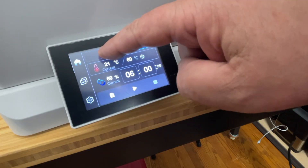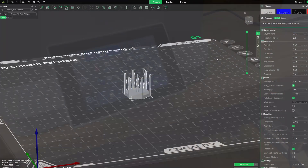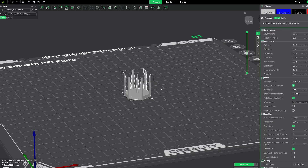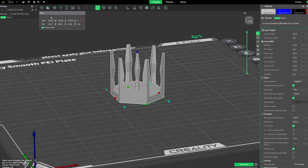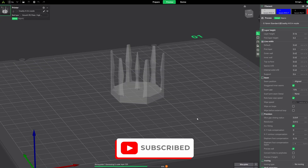For my print test, I'm using a simple stringing test model from Printables. It's pretty small so I'm going to scale it up 200% so we have something decent to look at. I'll slice it, send it to the printer, and get the filament dried up before we run the after print.